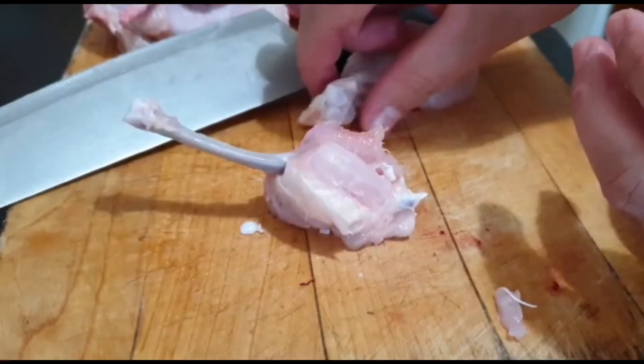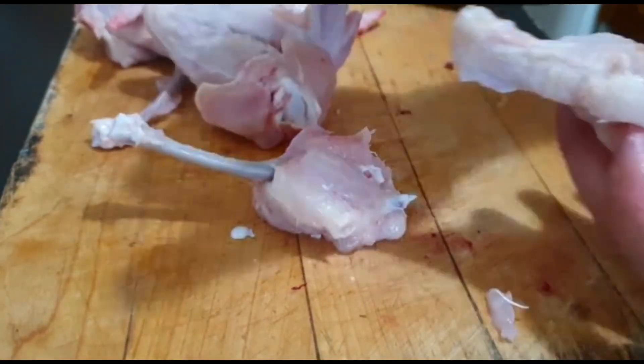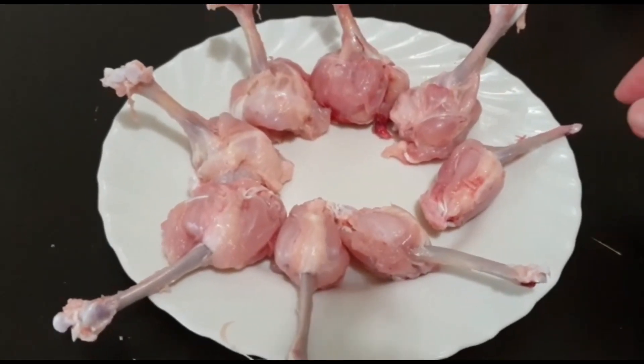So same procedure lang tayo sa mga ibang gagawin sa ibang wings pa. So guys, ito na yung nagawa natin — chicken lollipop.